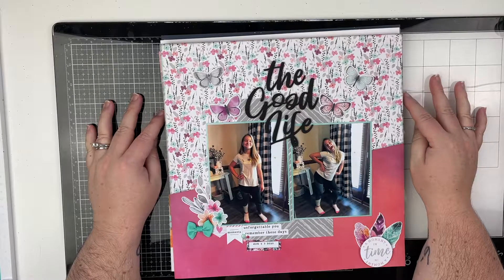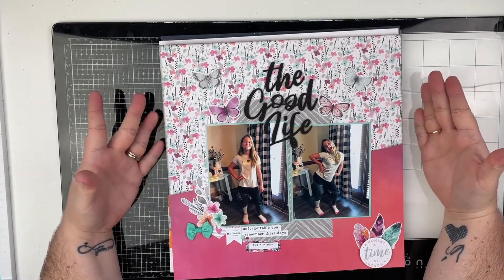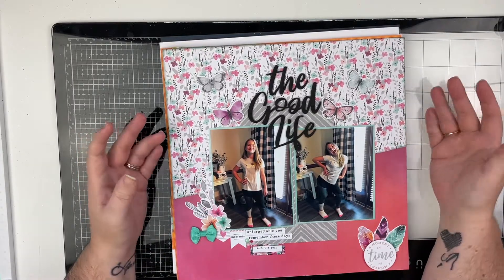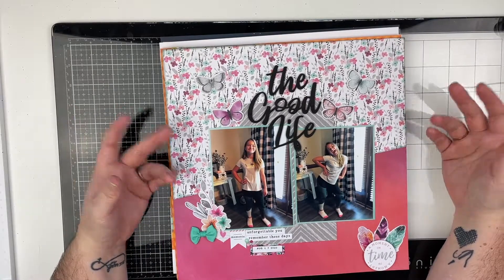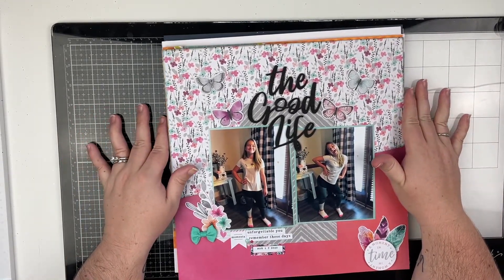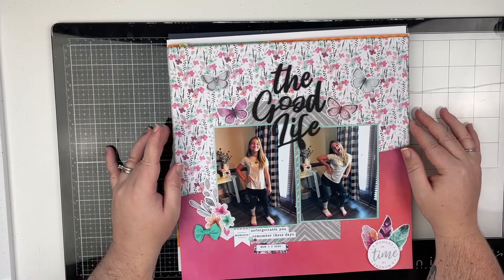Hello everyone and welcome to my channel. Today I have a project share slash layout share. I don't have that many plain 12x12 layouts, but I do have Project Life that I want to share. I have 12x12 layouts in my Project Life album and my COVID album that I've been documenting over the past couple of months — the first six months of quarantine. I've been sharing that on my Patreon. This is probably going to be a longer video, so go grab yourself a drink and a snack and let's hang out.